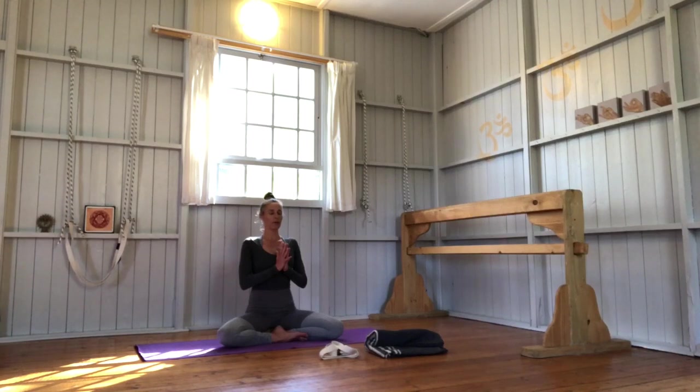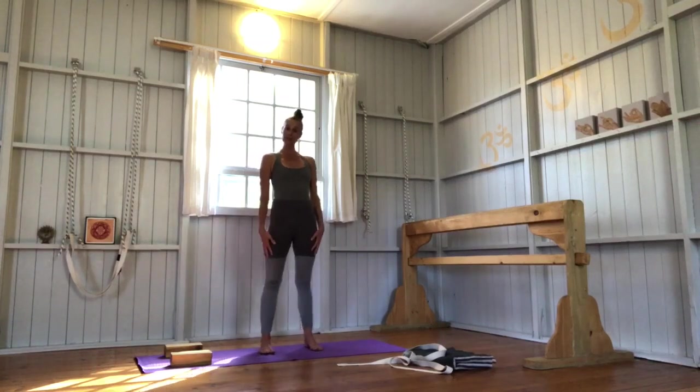We'll open with one chant of Om. Exhale completely and then inhale deeply. [Om chant] Okay, and then come to standing.